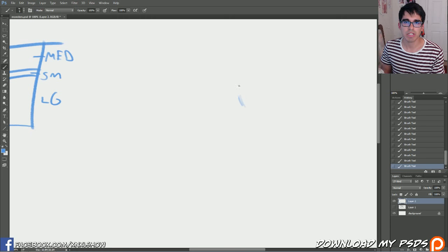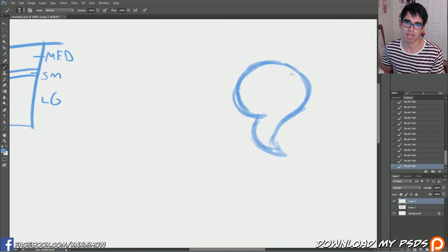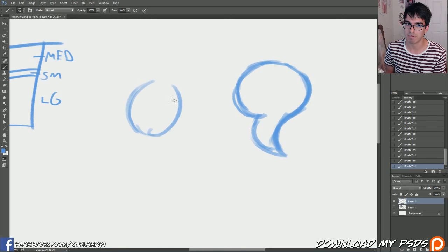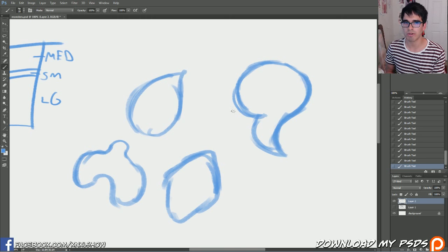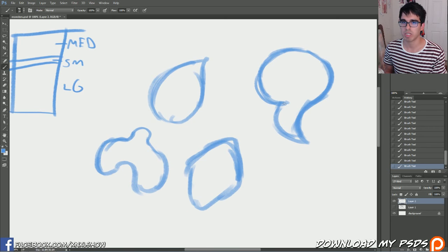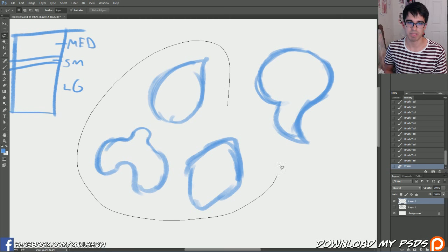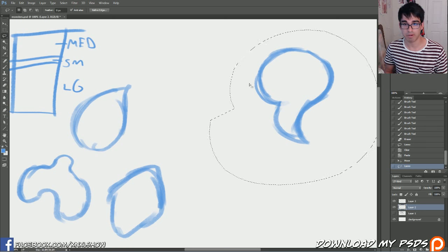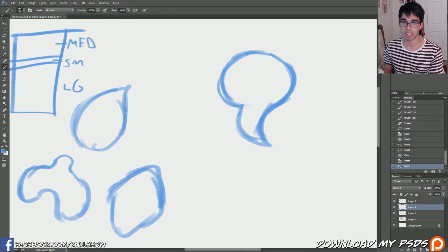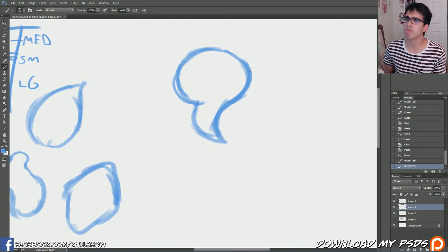So I'm just going to start doodling some shapes we can kind of work with. Let's start with one of these — remember those special shapes I taught you about, that people like, like teardrop shapes and diamonds. Let's do something kind of weird, like that. So here we have a few different shapes. If we're going to be creating creatures today, let's take these other shapes, move them to the side, and focus on this one right here.